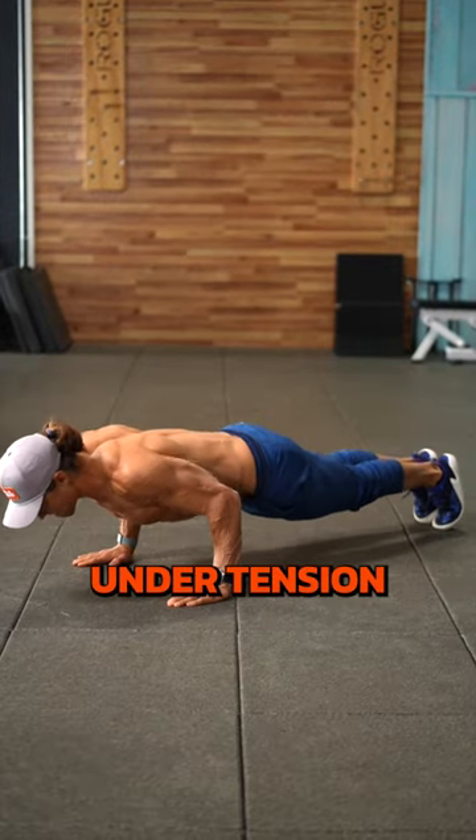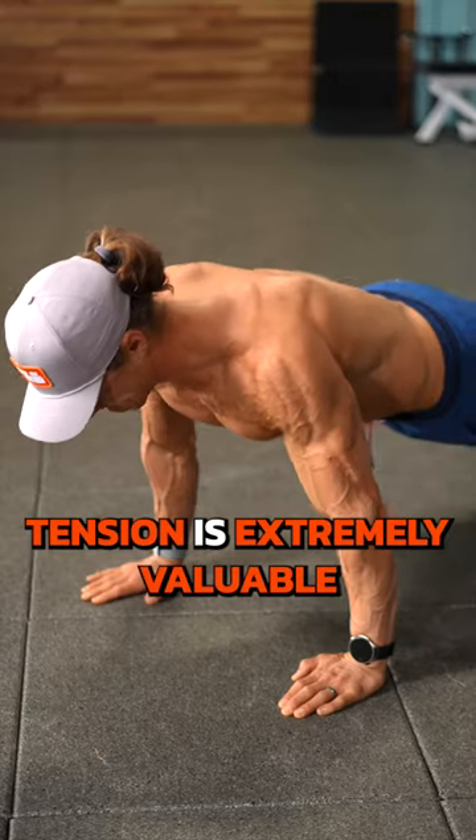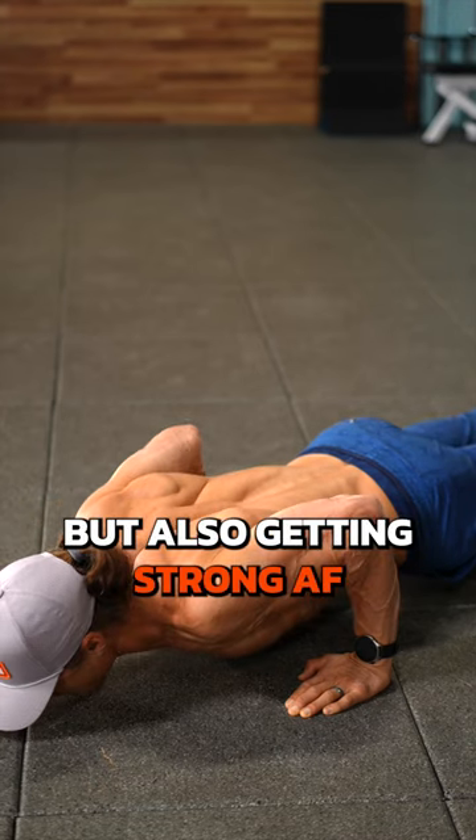Next, time under tension and pauses. Lowering slowly and pausing at the bottom while still under tension is extremely valuable for perfecting form, but also getting strong AF.